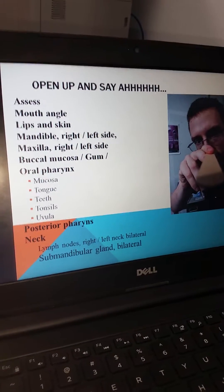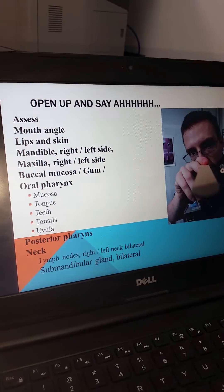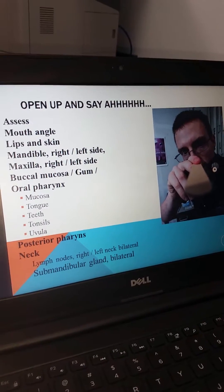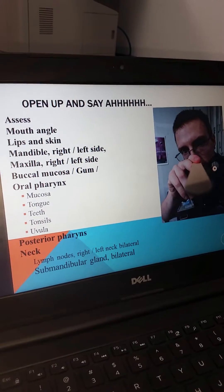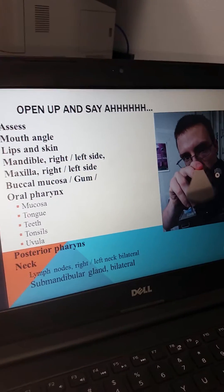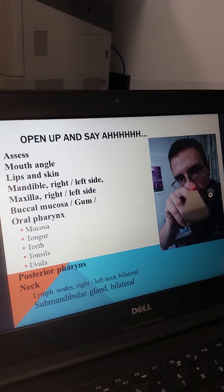These ideas will be discussed further during lecture. Examination of the neck can happen at this time, with palpation of lymph nodes left and right, as well as the submandibular glands bilaterally, or this can be done during the examination of the neck when palpating for other lymph node structures and the thyroid.